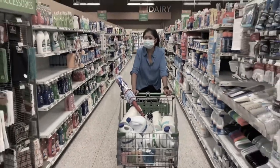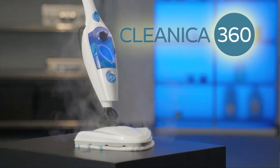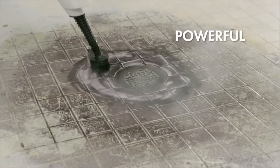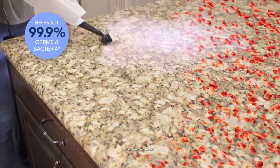Worried about keeping your home clean and your family safe? Tired of having to use strong chemicals that may cost a fortune? Now there's a better way to clean. Meet the Clinica 360 Steam Cleaning System, the powerful way to tackle dirt, grease and grime while killing 99.9% of germs and bacteria.